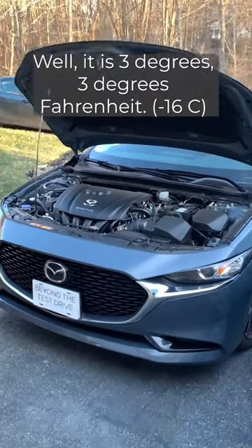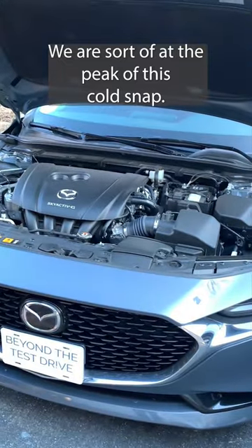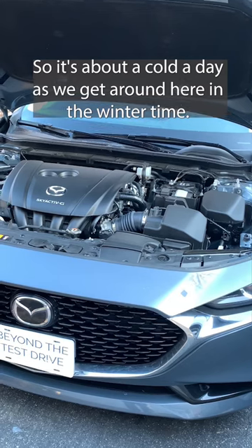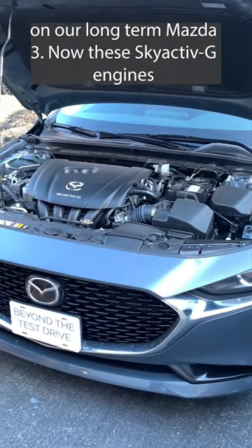Well, it is 3 degrees Fahrenheit. We are sort of at the peak of this cold snap. This is about as cold a day as we get around here in the wintertime. So it's a good day to do a cold start on our long-term Mazda 3.